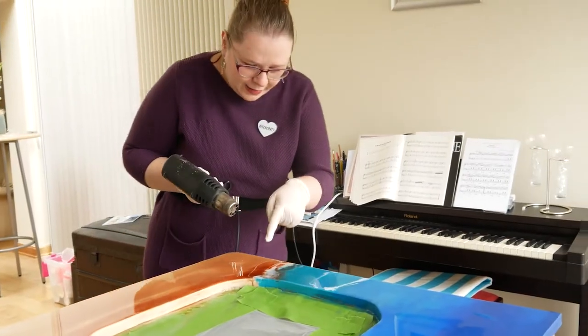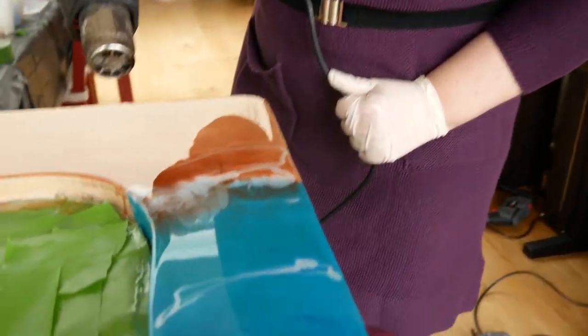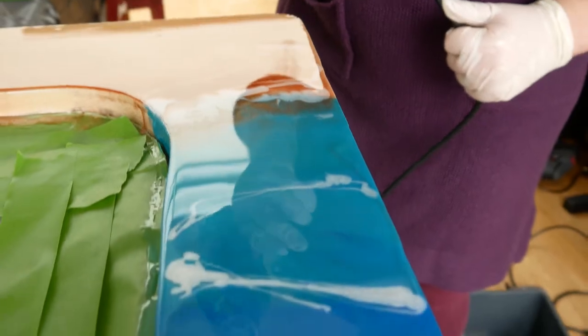This one's doing nice bubbling. Look at that — like a splash! I'm not going to mess with that one much more. I love it!